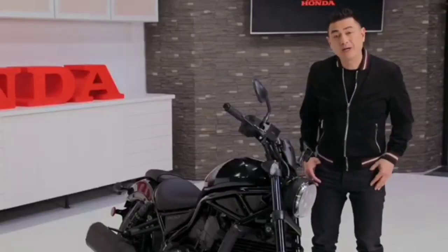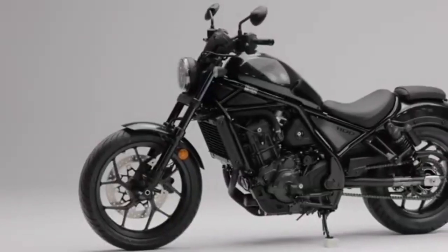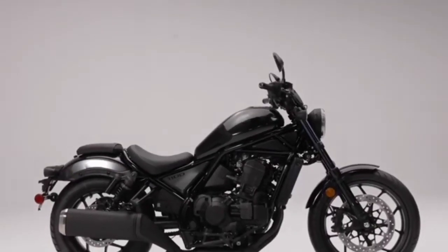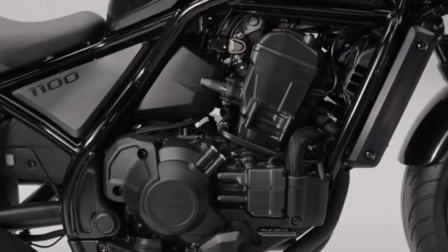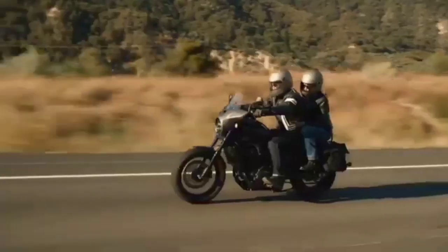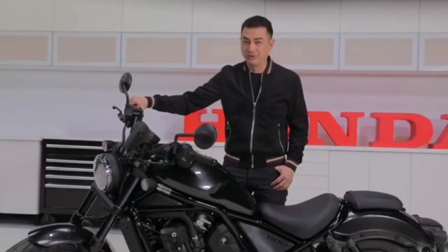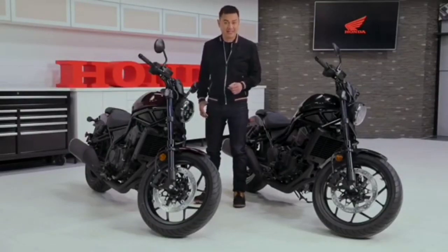The 2021 Rebel 1100 will be available in both a traditional manual shift and Honda's state-of-the-art dual clutch transmission, like those already found in our Gold Wing and Africa Twin. So what is the Rebel 1100? It's a cruiser that fits the mold with looks, styling, and sound — and then changes what's inside that mold with advanced technology and engineering, making it a more enjoyable, safer, and accessible cruiser for all riders. For those who want to break the mold, a host of accessories lets you make the Rebel 1100 truly your own. Head over to honda.ca and discover the Rebel 1100 for yourself.